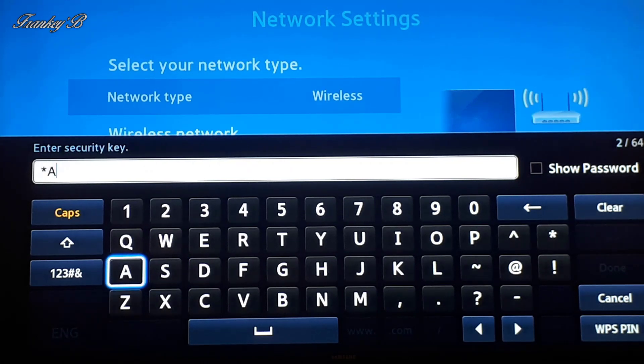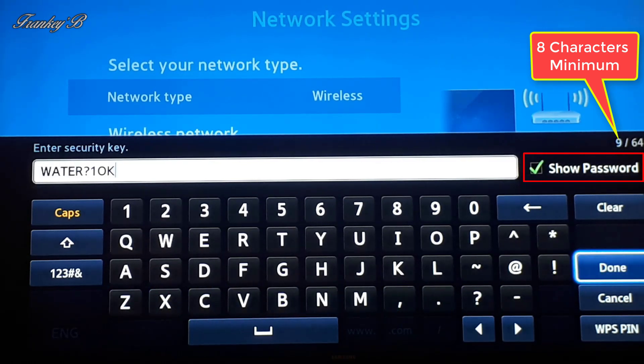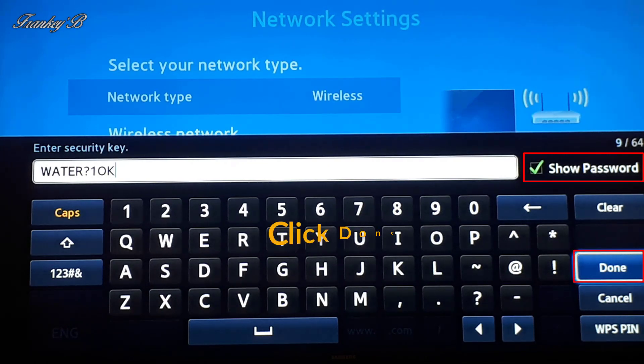Use the up, down, left and right buttons on your remote control to navigate around the keyboard. When you finish entering your password you can check by ticking the box to see if it's entered correctly. Then go over to where it says Done and click on that.